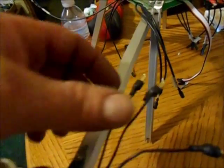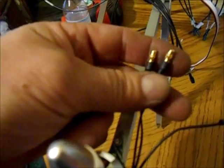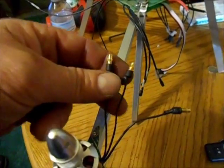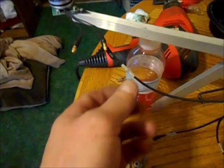I got the bullet connectors on the motors. All I had to do was get my soldering iron hot, put some flux on it, drop some solder into each connector, then stick the wire in until it cooled. There we have it — I finally got the first one hooked up.